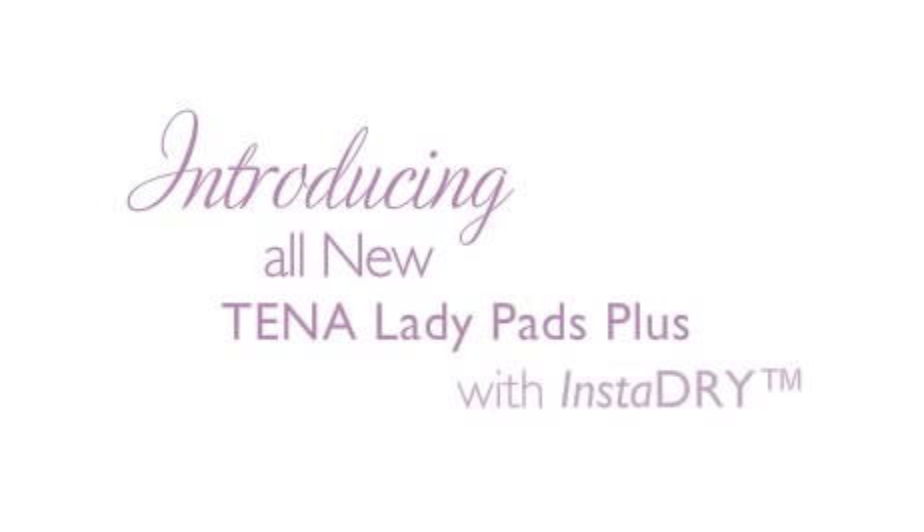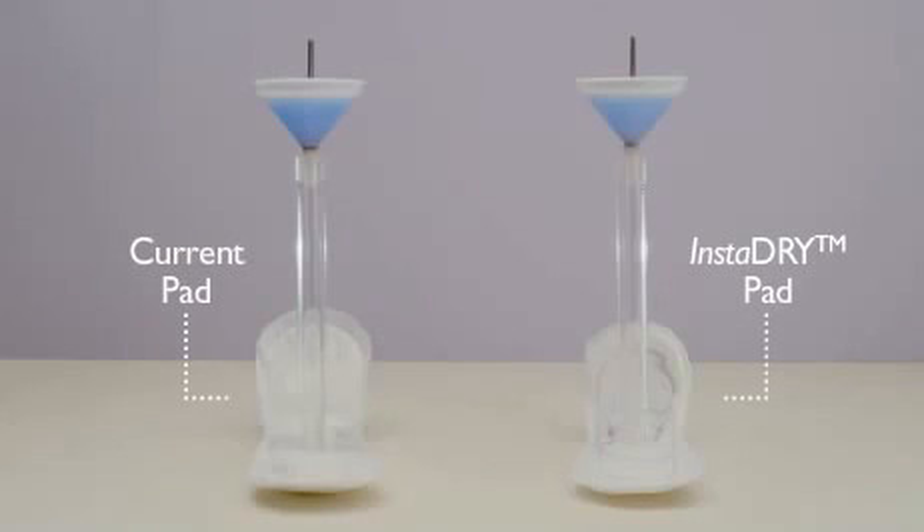Our all-new TenorLady Pads Plus with InstaDry. Watch how they protect against the unpredictability of sudden leaks.